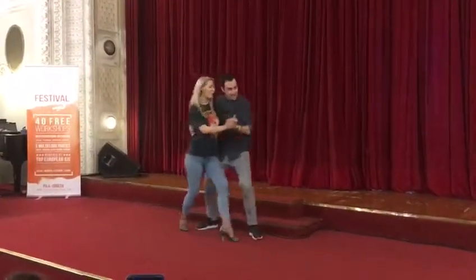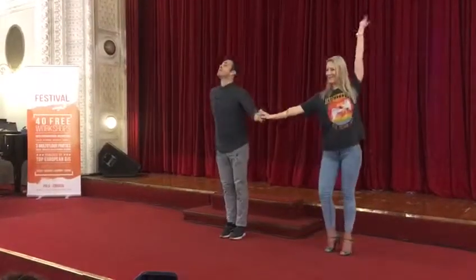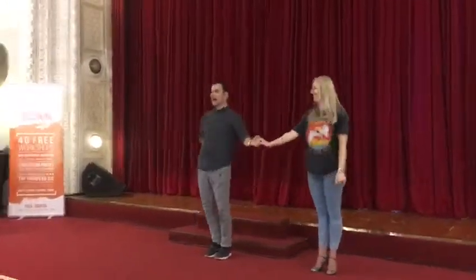Ta ta da, ta re ga diga ta. Thank you very much! Yay!